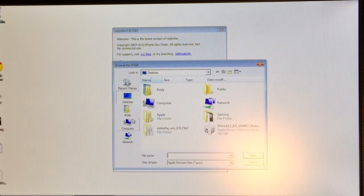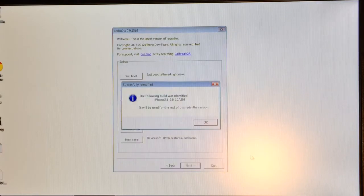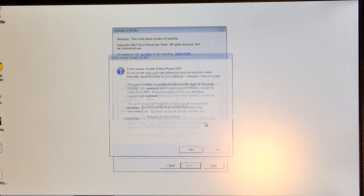Once you're in RedSn0w, select Extras, then select IPSW. Navigate to wherever you have your iOS 6.0 IPSW file saved on your computer — not 6.1.3 or 6.1.5, it has to be 6.0. Select it and press Open. You will then get a 'successfully identified build' message — make sure you click OK.